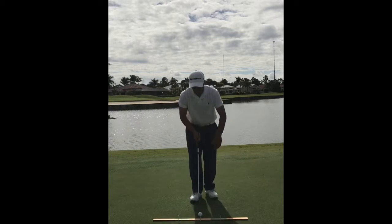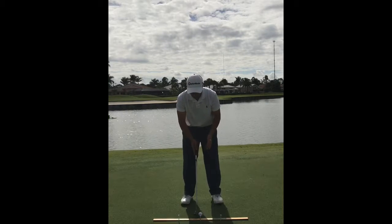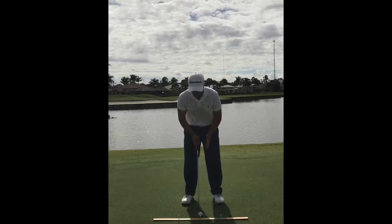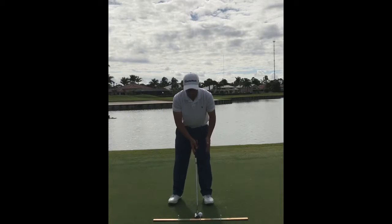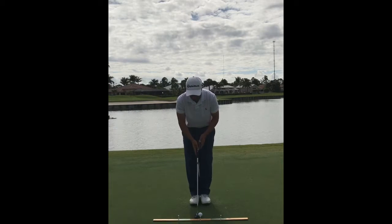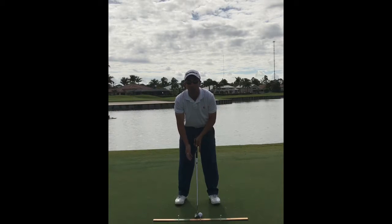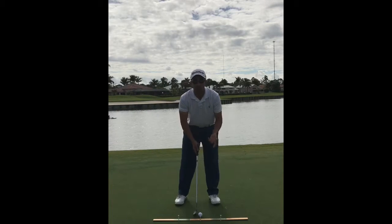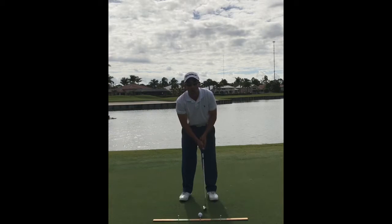Once we have our posture, we want to make sure our ball position is correct. If the putter head is in the middle of my stance, the ball should be slightly forward of center — it doesn't need to be off your left toe like a driver, and it shouldn't be in the back of your stance. An easy way to set this: keep the putter head in the middle, take a step left and a step right, and the ball will be just forward of center. This allows us to catch the ball on the upstroke so we create topspin and roll it end over end.